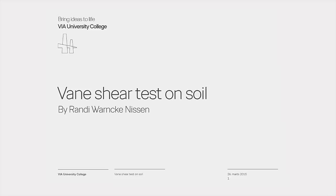This short video concerns the procedure for the in-situ vein shear test on soil. The video shows the procedure for the field test and how to handle the test results. The purpose of the vein shear test is to determine the in-situ strength in cohesive soils, normally related to the undrained shear strength of the soil.